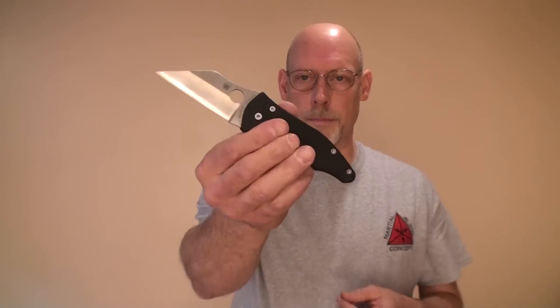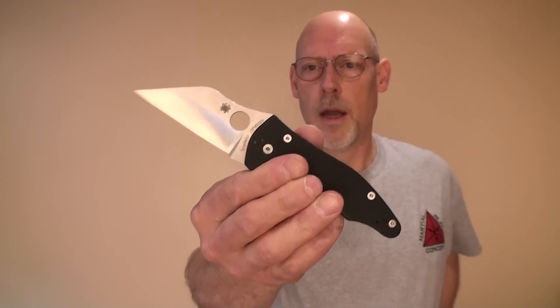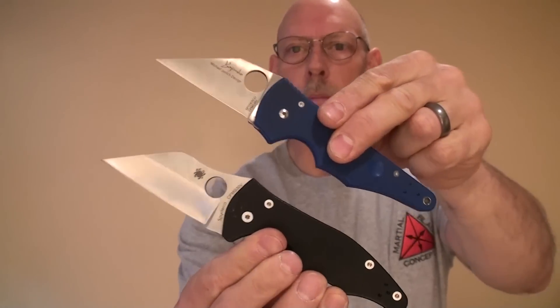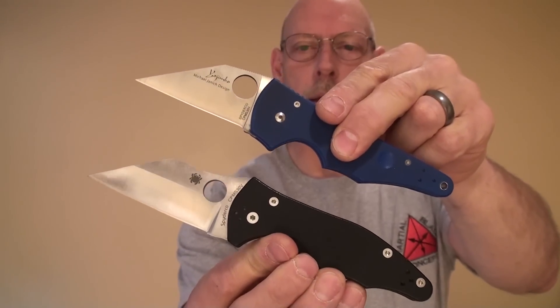Fast forward to 2009 — I ended up joining Spyderco as an official employee, as a member of the Spyderco crew. When I did, we wanted to revisit the idea of having me design something. So I went back and looked at the original Yojimbo, which I was still carrying in many cases even though I'd been working for somebody else, and decided we were going to come up with the Yojimbo II. Let's talk about the Yojimbo II and some of the details, and contrast those to the original Yojimbo to see what I'd learned in the intervening years.